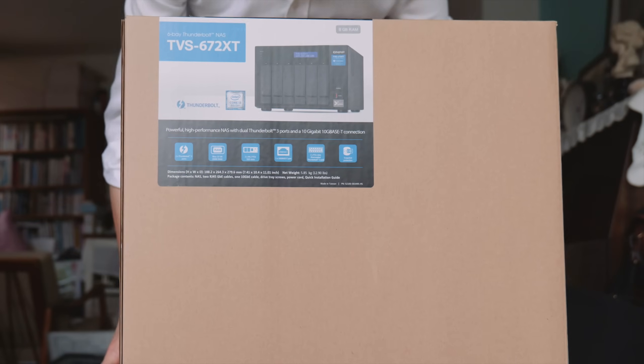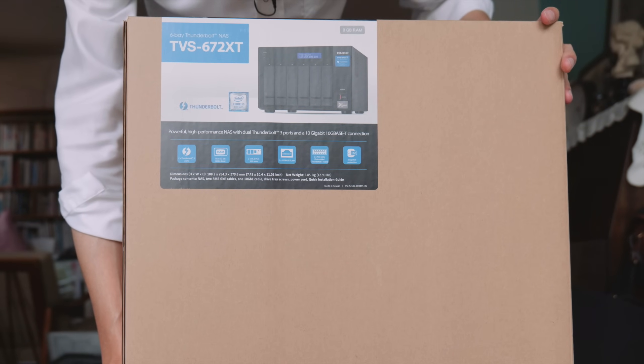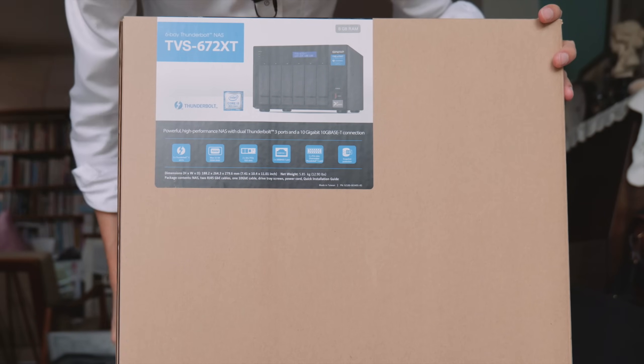That NAS solved that problem really well — I could just search inside it. But it only had one gigabit Ethernet and I couldn't edit footage directly from it. So this time, this is the QNAP TVS-672XT. That's a really long name, but all you need to know is it has six drive bays and it has Thunderbolt 3.